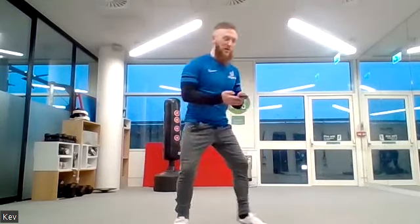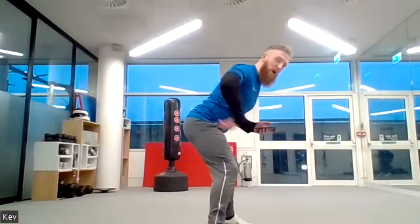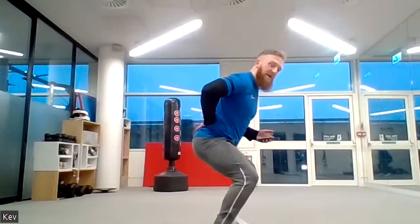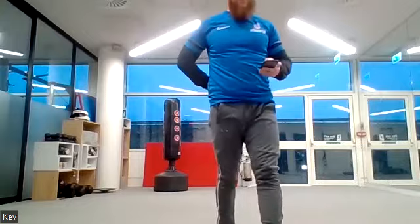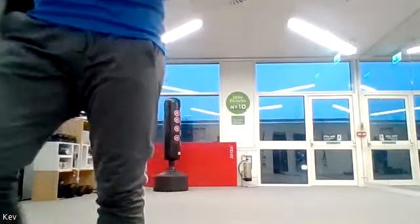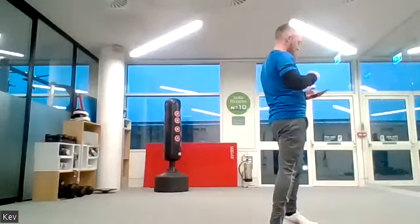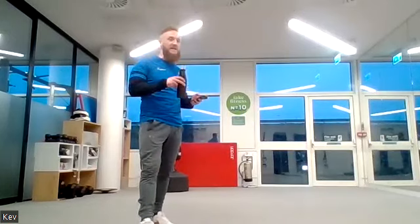Five, four, three, two, one. Into your squat pulses for one minute — nice little movements. Remember to poke the bum out, keep your head up, lean forward slightly, create that arch in the lower back. Stay as low as you can — get all that blood pumping to the legs. You're 20 seconds in.